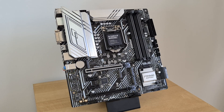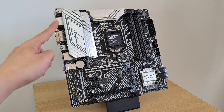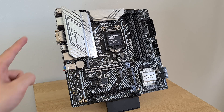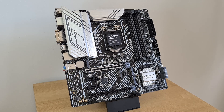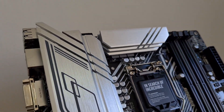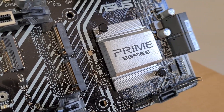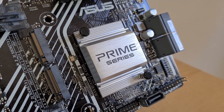And here we have it — the Prime Z590M+. Initial impressions: there's quite a fair bit going on in terms of lines and patterns splashed across the PCB and the VRM heatsinks, which lend some visual interest to the board's appearance. Do note that the board does not come with an integrated IO shield design, nor does it come with built-in RGB LEDs of any sort. While the VRM heatsinks have a nice gleaming brushed finish, they're not as hefty as those on higher-end boards. The passive heatsink for the Z590 chip is pretty small as well.